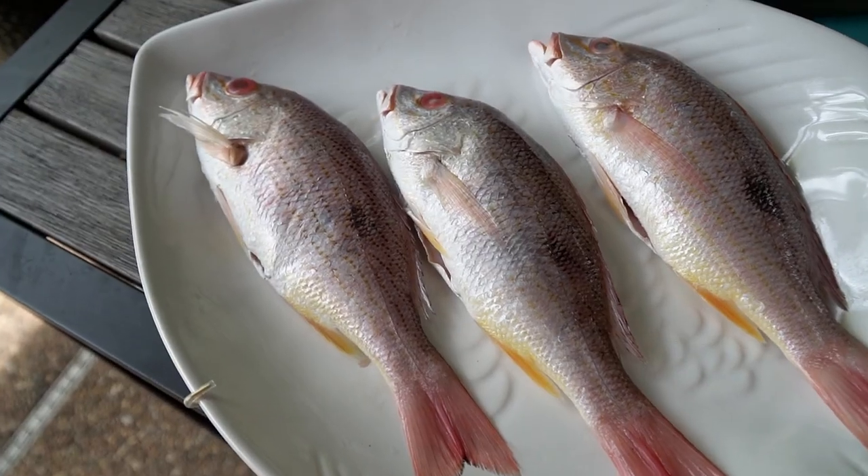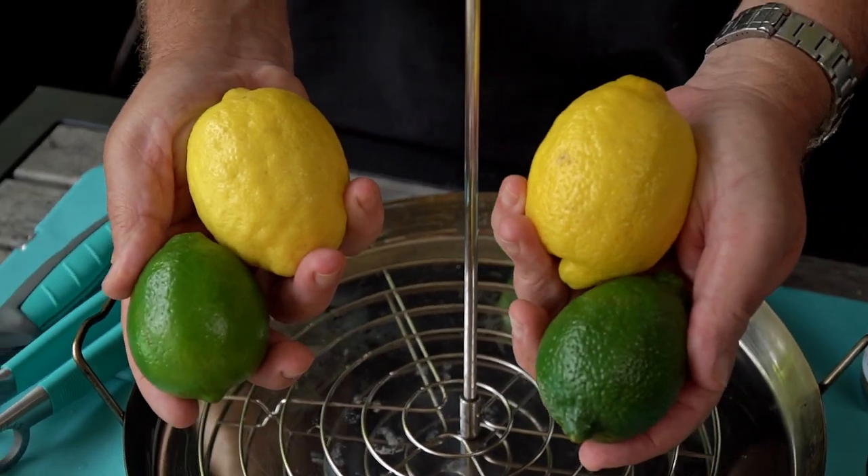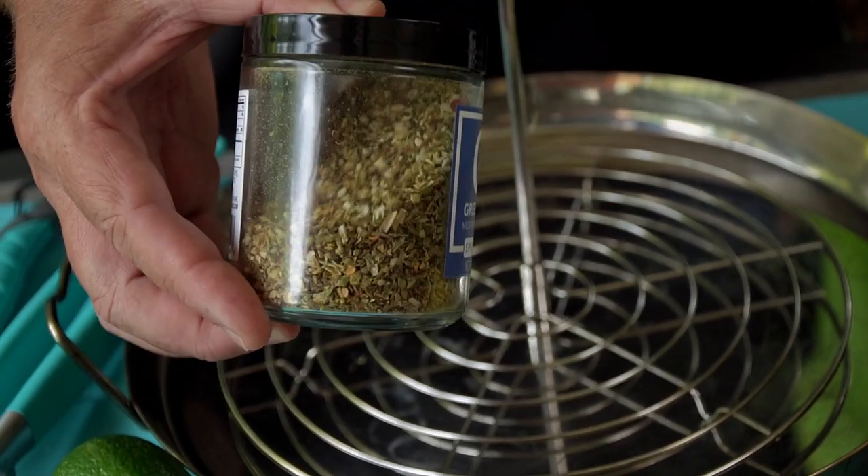We've shown you a couple different ways to make whole fish on the grill without it sticking to the grates. We're going to take it one step further today. We're going to cook some whole fish on the Trompo King using fruit. We're going to stack them on here, roast them on the Big Green Egg. It's going to give crispy skin, flaky white meat, so much flavor. This is going to be a fun cook that's not only going to look really cool, but it's going to taste really awesome.